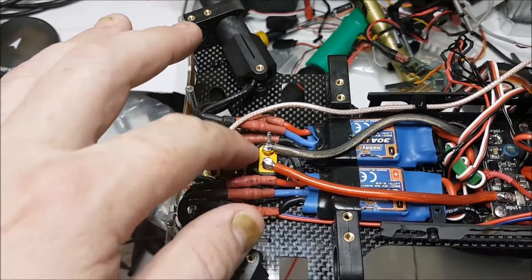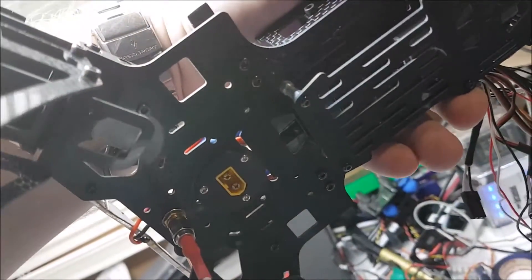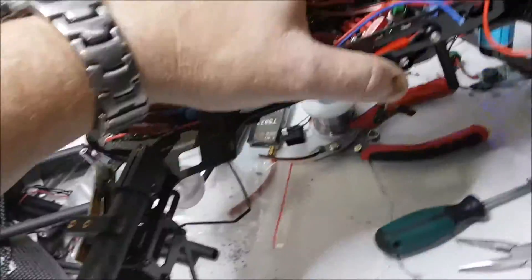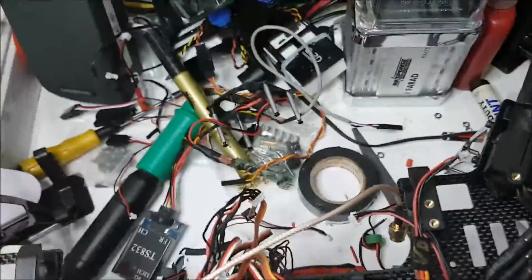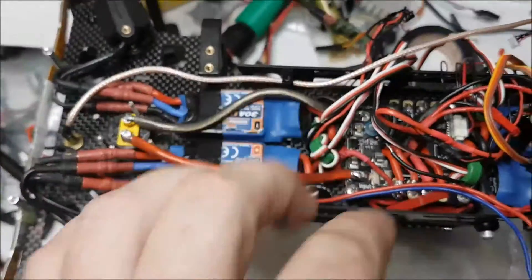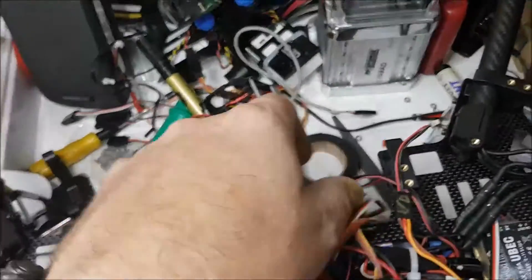At this stage I've only got the bottom deck started. I've put a panel-mount XT60 socket in there for my battery to plug into - it's nice and neat.